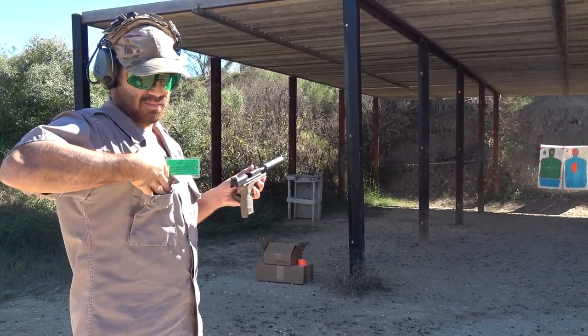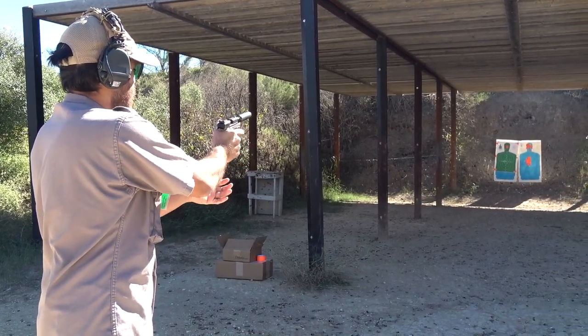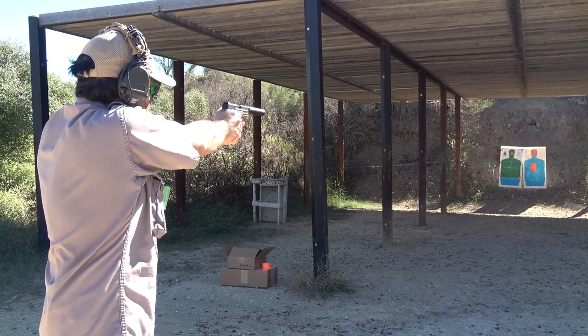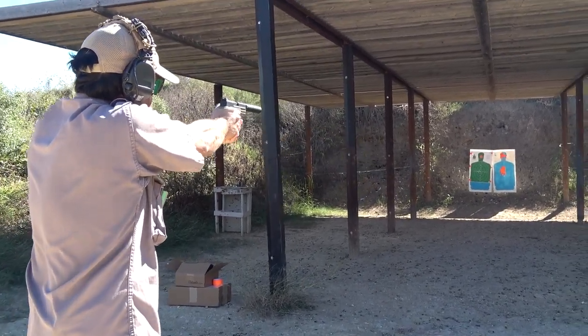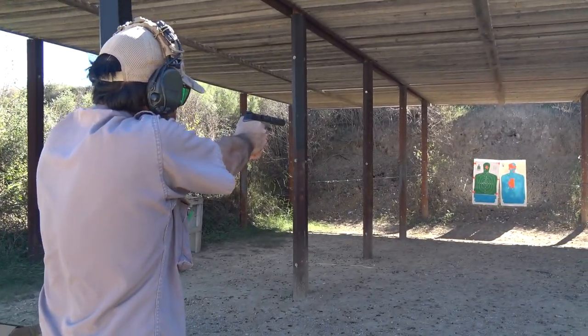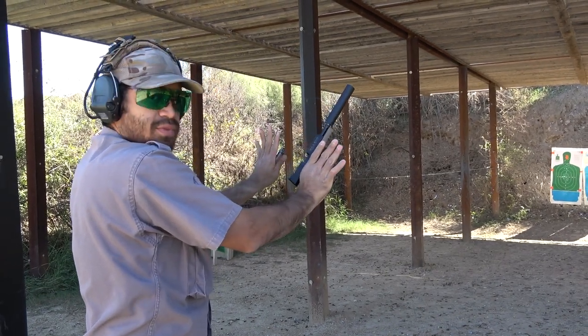Here's the Federal Game-Shok .38-grain copper-plated hollow point, moving at the box-advertised velocity of 1260 feet per second. I did notice some moderate blowback with this round. I don't know if it's just akin to the 22 Compact series, but it was a little annoying.